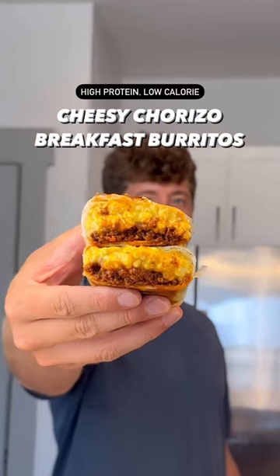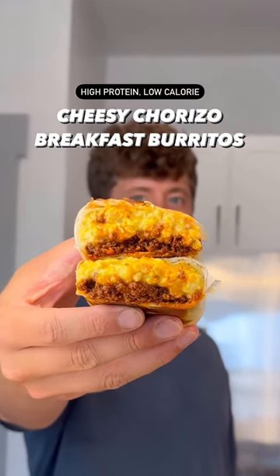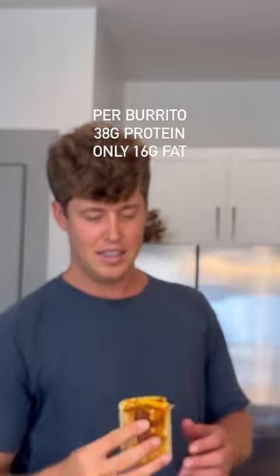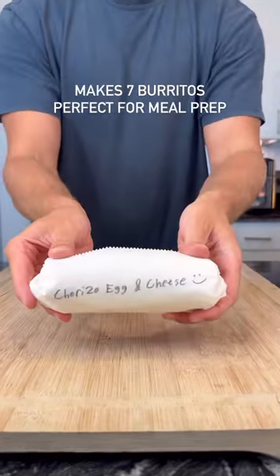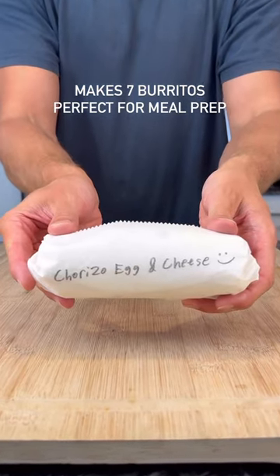If you're looking for a healthier alternative to fast food breakfast burritos, this one's for you. Each burrito has 38 grams of protein and only 16 grams of fat. This recipe makes 7 burritos that you can freeze and quickly reheat in the morning for a perfect high-protein breakfast. Let me show you how to make it.